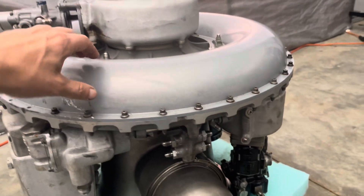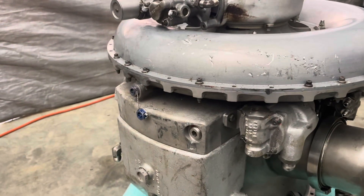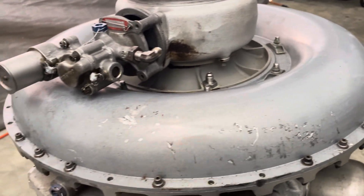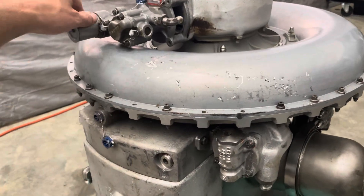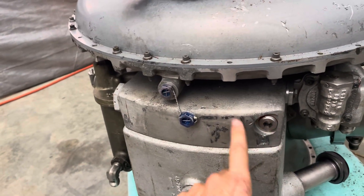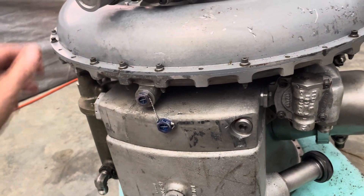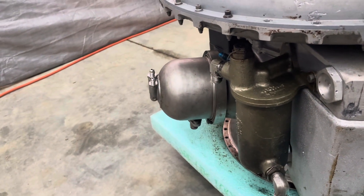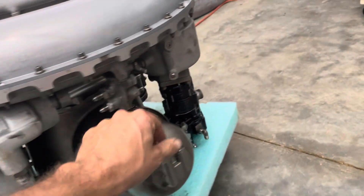I'm probably not going to go crazy on this one — though I say that all the time. I'm going to clean it up real good. The compressor case has a couple of nicks and gouges; I'll smooth some of that out. I might drop it off at the powder coaters and have them coat it. I'll smooth out some of the drag marks from it being handled over the years, and I probably have some powder-coated oil filter housings depending on what color scheme I want to go with.